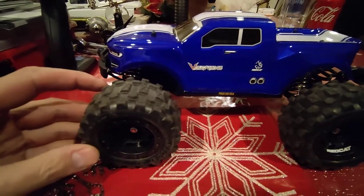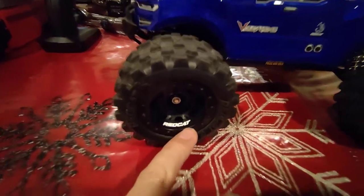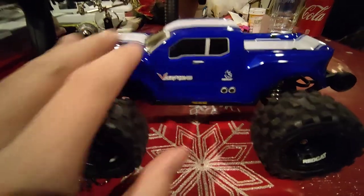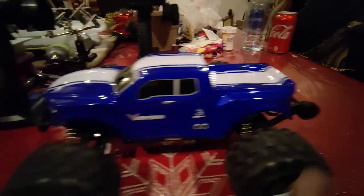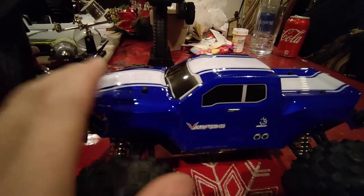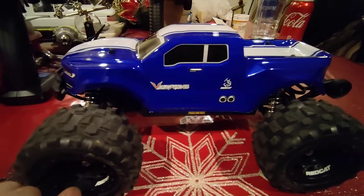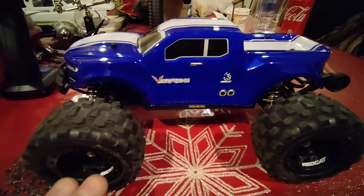One thing I noticed a lot of people were commenting on is about the Redcat sticker on the tire. The wheels do not come with these right off the gate — they come on the decal sheet that you use to sticker up the body, such as the sticker there, the taillights, the headlights, and so on. The body is painted or screen printed. You can get them in blue or red with racing stripes. The window masks are already applied. So the stickers come in the kit — if you really like these like I do, don't worry when you get it, they come in the kit.